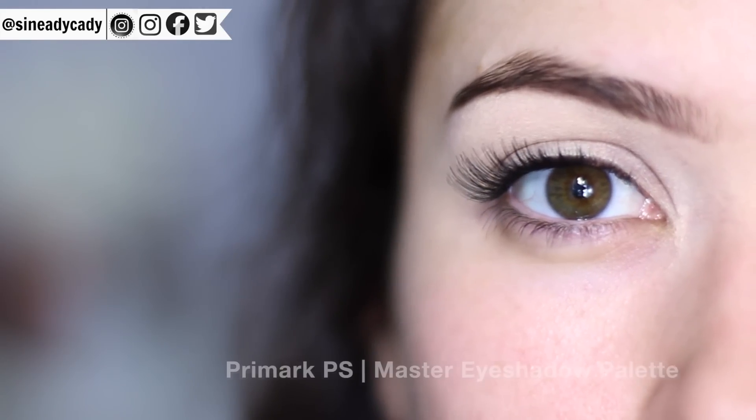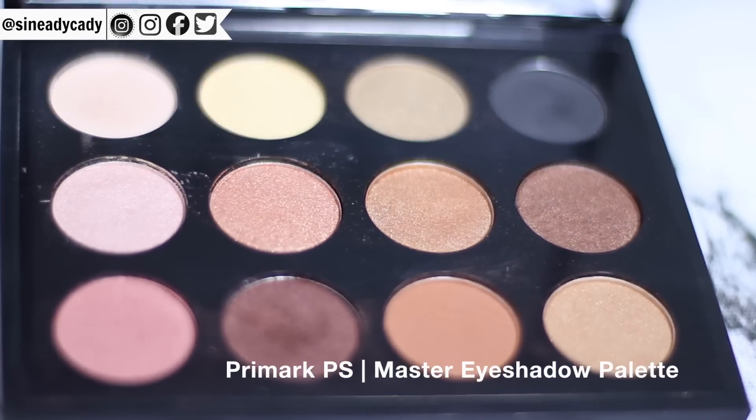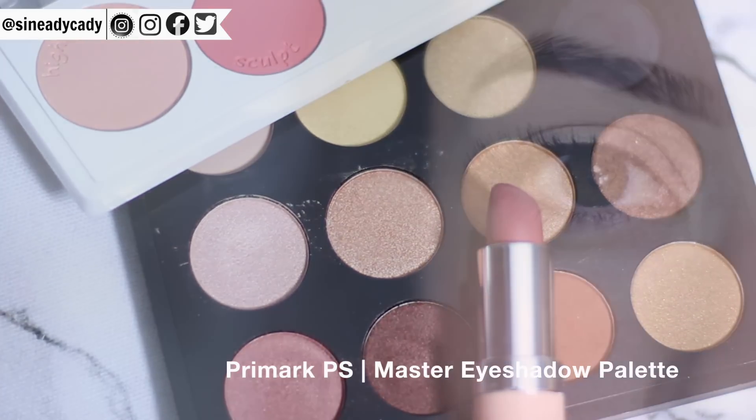This is going to be a neutral eye makeup look, but there are different variations within neutral palettes, so you just want to make sure that it works with your undertone, the outfit that you're wearing, your lipstick and your blush. You want to make sure they all work really well together.